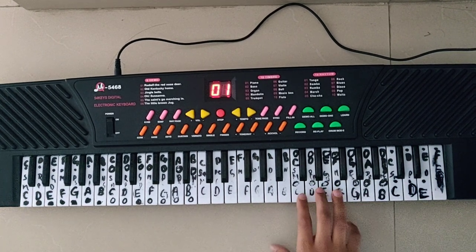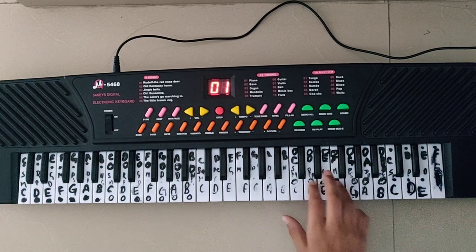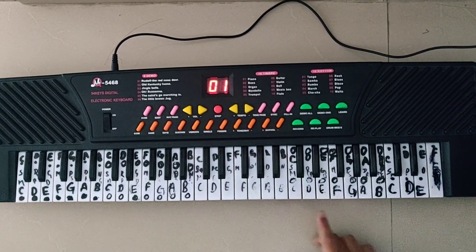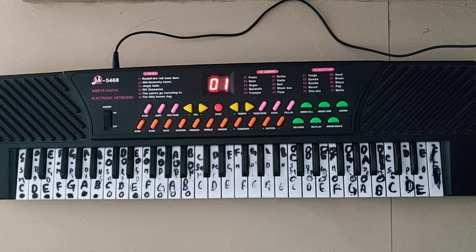And the next line is P, J, Masks — so it sounds like... which is F, F, E, D, G, G, F, E, D. And that's played two times.